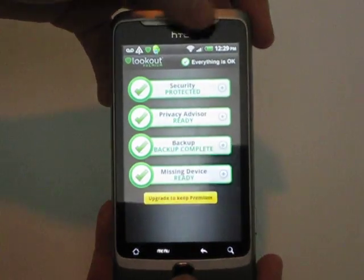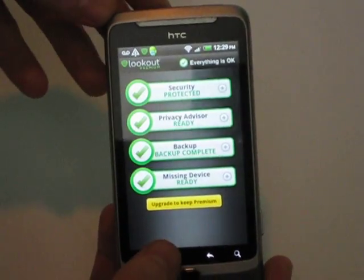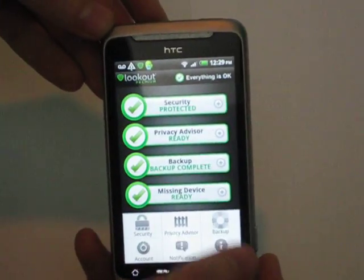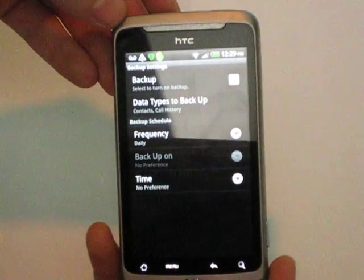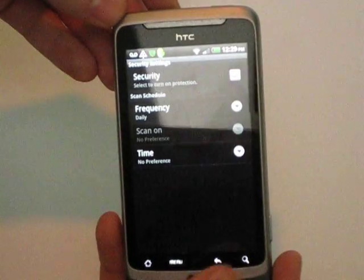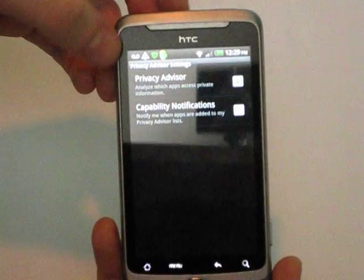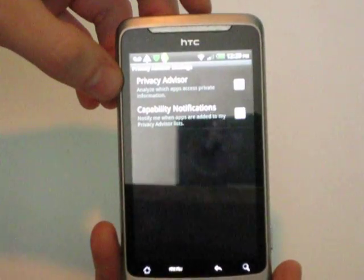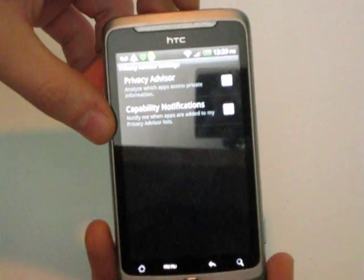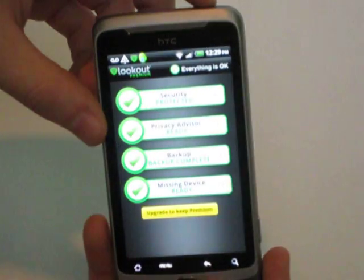This is basically just the app — very simple, four little touch buttons with notifications, accounts, backup, and stuff like that. If I press Backup, there's the backup information. Press Menu, press Security again — same page actually. Privacy Advisor analyzes apps which access private information and notifies you when they do.